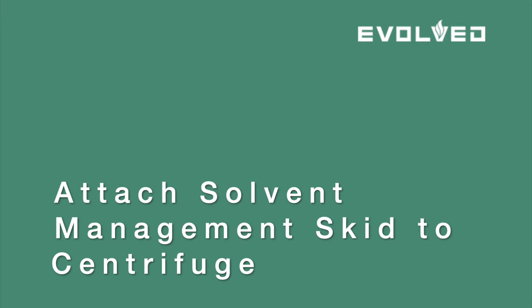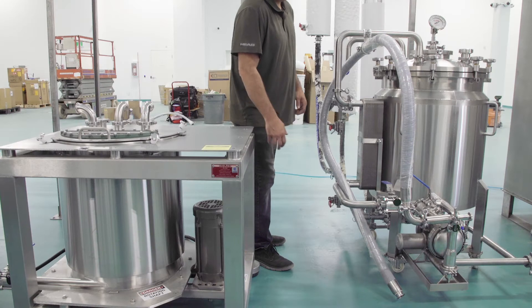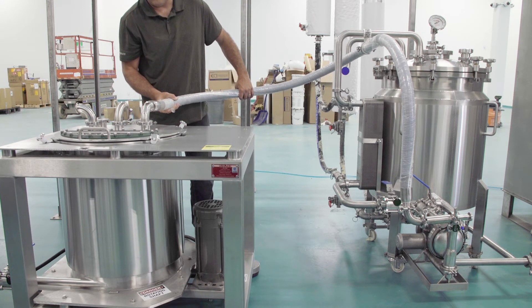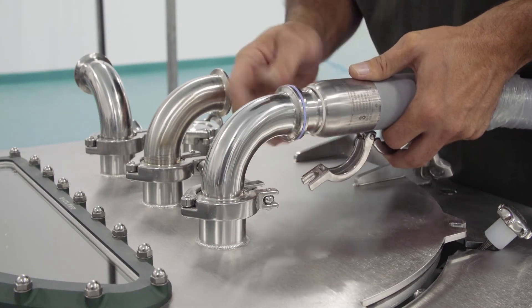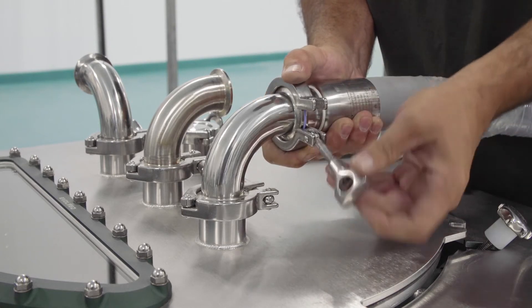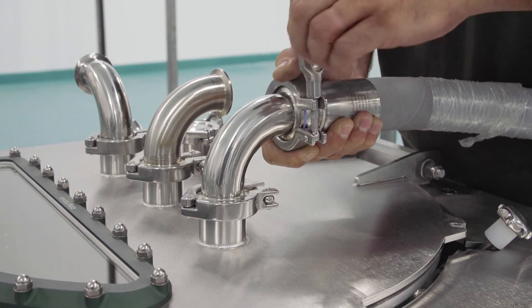Now let's get started. Attach the discharge hose from the solvent management tank to the centrifuge in the same positioning as shown in this video by the technician. Please note the orientation of the solvent management skid and the centrifuge. Ensure you have your one and a half inch tri-clamp and gasket present, and adjoin the discharge hose to the centrifuge elbow as shown, noting the orientation of the tri-clamp positioning to facilitate tightening later.